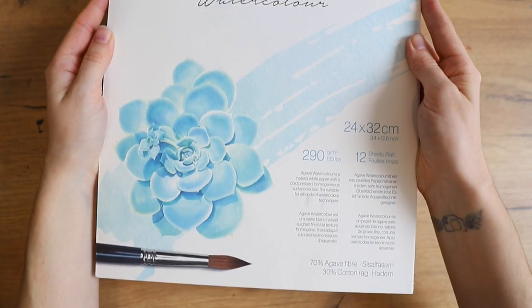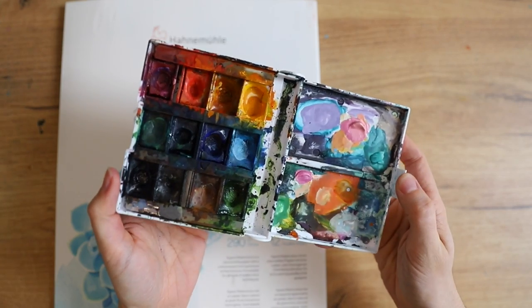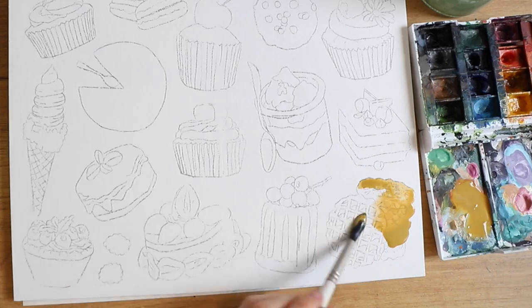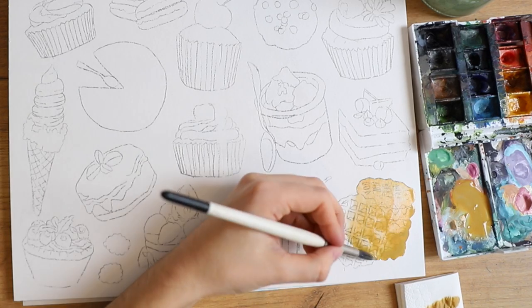Hey everybody, today I'm going to paint some colorful desserts. I'm using White Nights watercolors as well as Winsor & Newton designer's gouache, and you can see that I already have my sketch on my paper, which is from Hahnemühle.